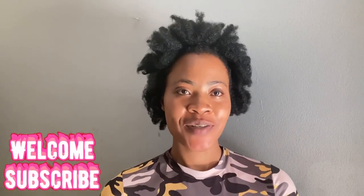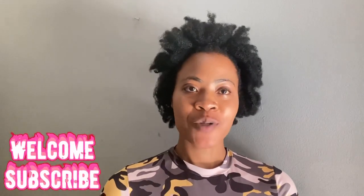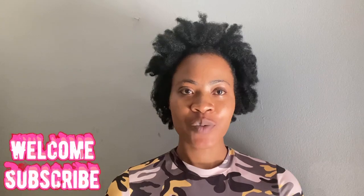Hi everyone, welcome back to our YouTube channel. I hope you all are doing very well today. Thanks so much for stopping by, as always. For my returning subscribers, thank you so much, and for those that are new, welcome to our channel. On this channel I share beauty tips, spiritual tips that can help us grow spiritually, and lifestyle content. If you're interested, please hit the subscription box below so you'll be the first to get notifications when I upload a new video.